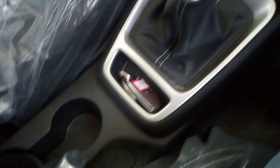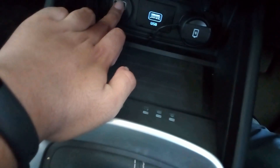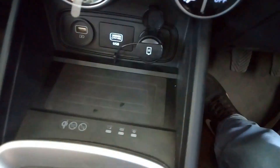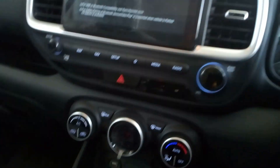You get a handbrake and below it some storage space. You get a wireless charger — that's a first in segment — a USB charging port, a 12V USB charging port, and another USB port. This is the wireless charging port and this is the 8-inch touchscreen infotainment system.